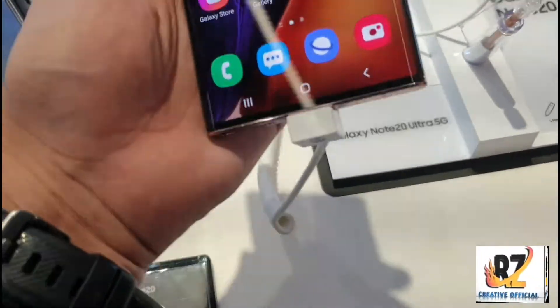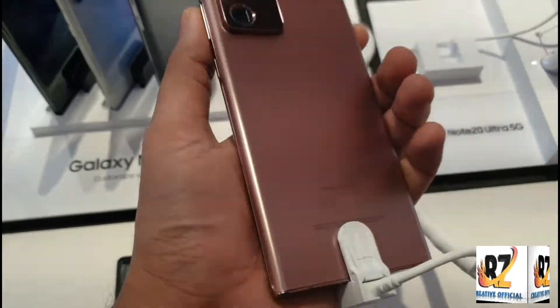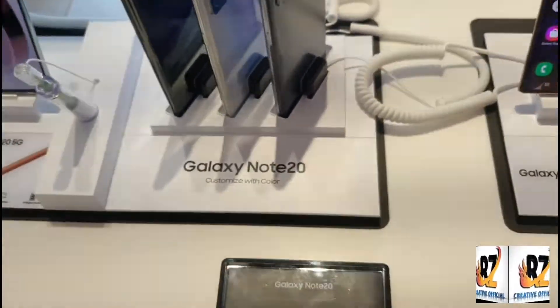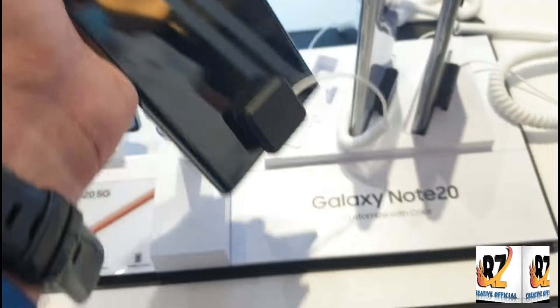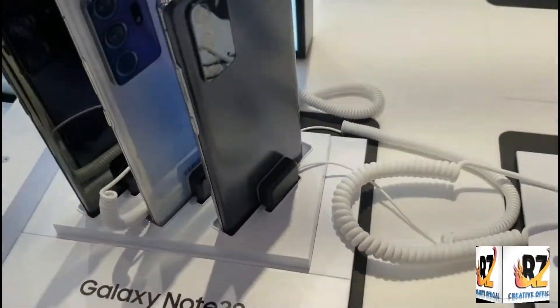This is a very good mobile. This is a good one. This is the back side. Load 20. This will get 3 colors.